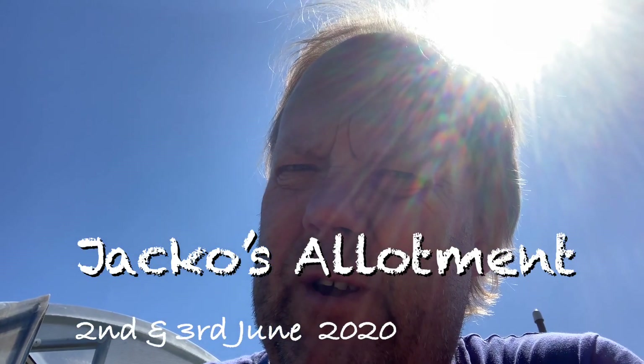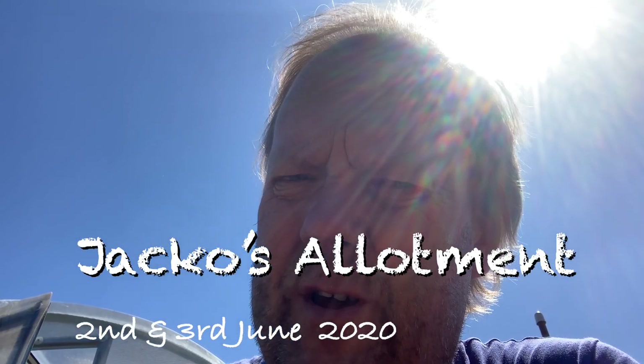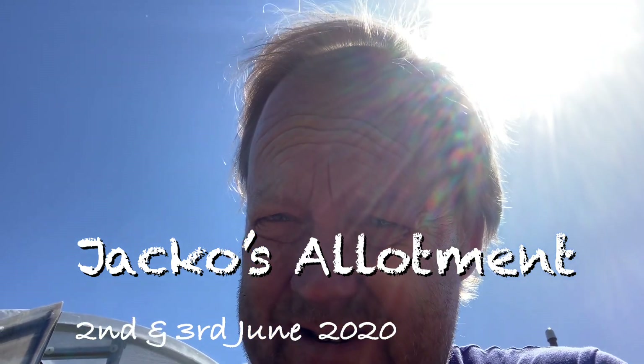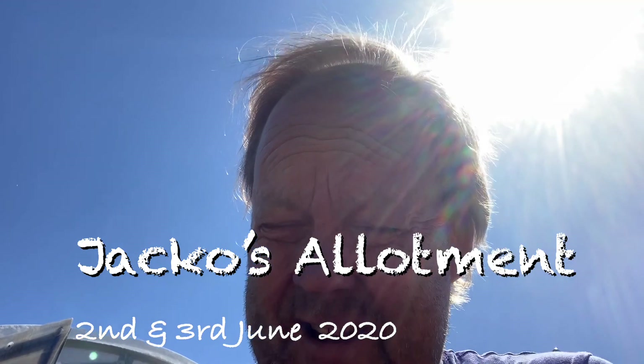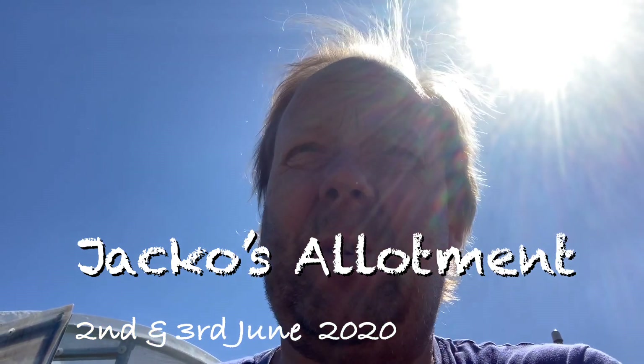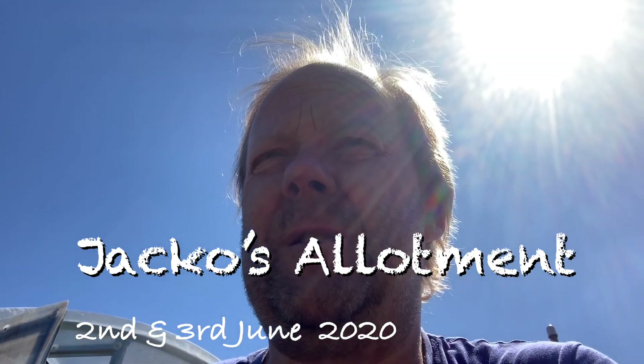Hi guys, on another glorious day — Tuesday the 2nd of June. I've left my hat in the car, might go and get it in a minute. It was overcast this morning, very warm still but overcast. I'm just going to show you what I'm doing today so far.